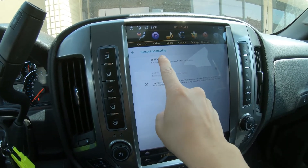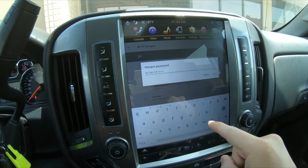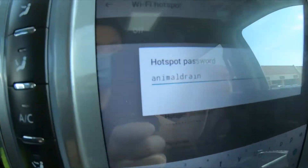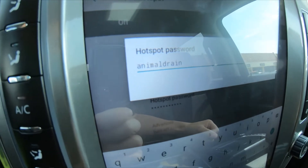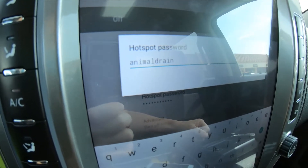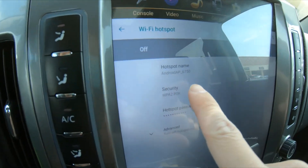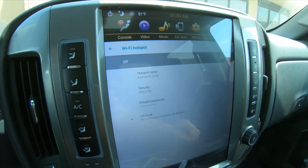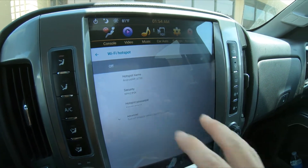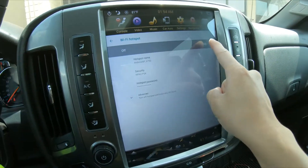Let's press that and turn it on. You can set the hotspot password here — our password is two words together, all characters, no spaces, no numbers, and all lowercase. Press OK. The hotspot name will be called AP6750. We need to be connecting the radio's wireless hotspot to our phone's Wi-Fi.